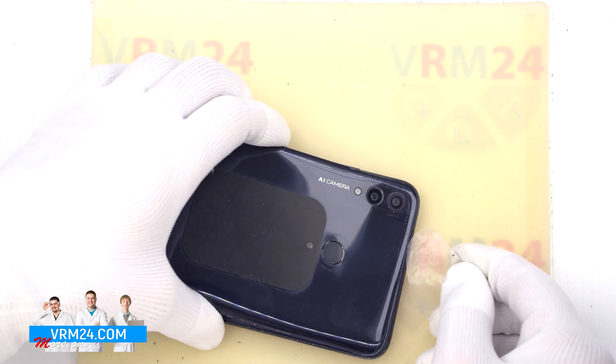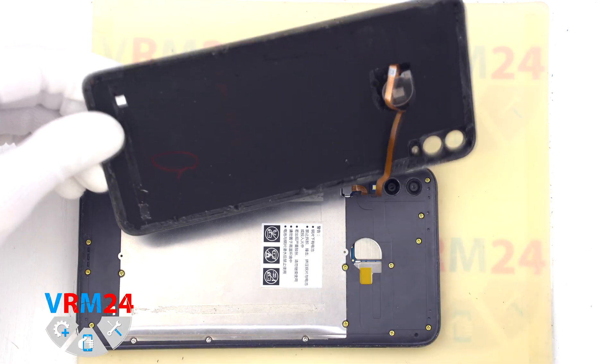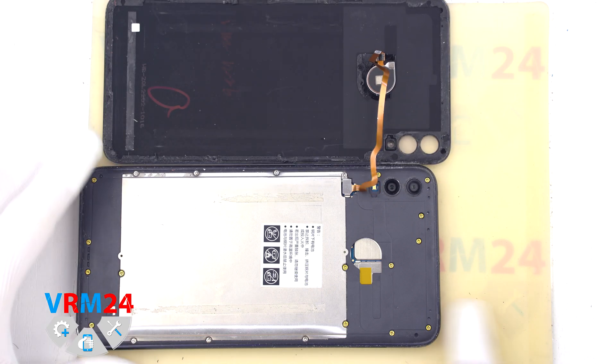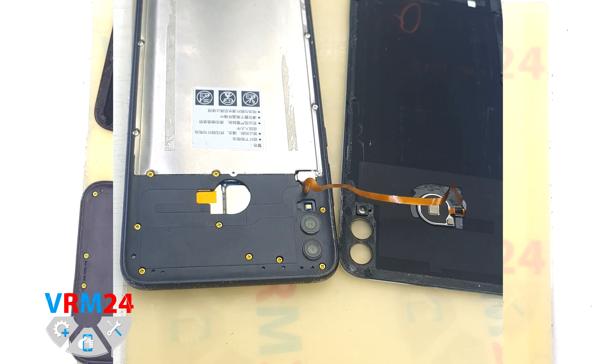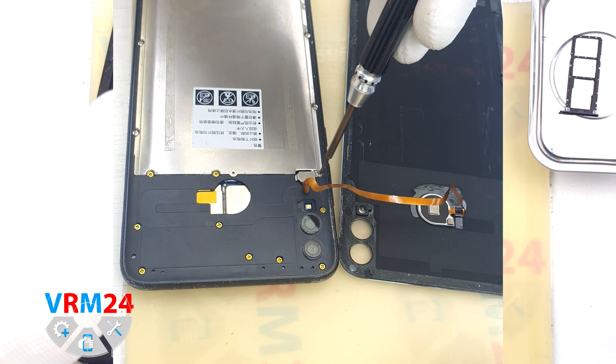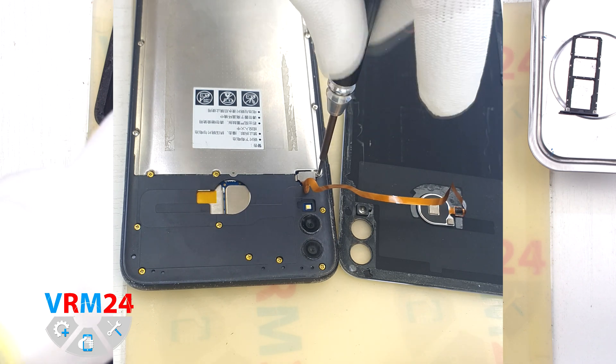We turn the cover over and we need to use a 1.5 mm Phillips screwdriver (#00). Remove three screws, then remove the bracket with a non-metallic tool, disconnect the fingerprint sensor connector, and take the back cover aside.